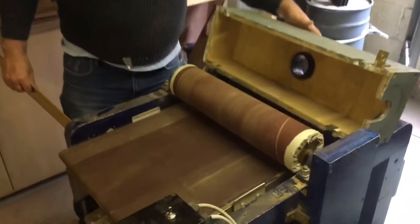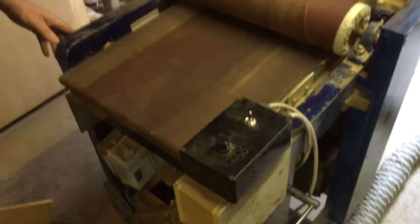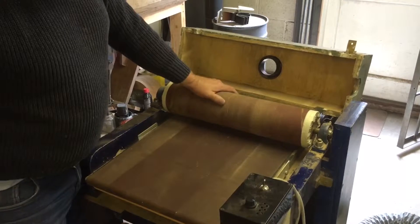This one right here is our drum sander. We actually made the drum sander perhaps about three or four years ago. Just looked at what the YouTube guys were doing — there are some great guys out there.